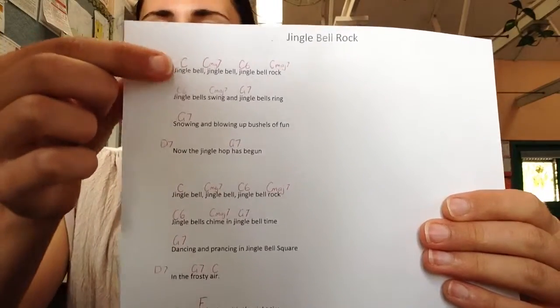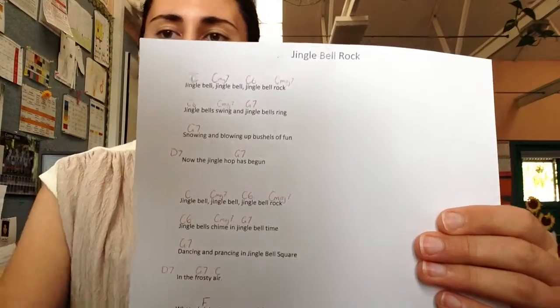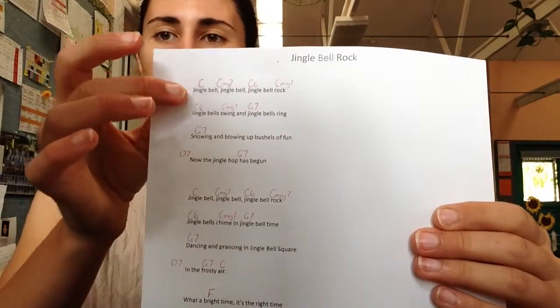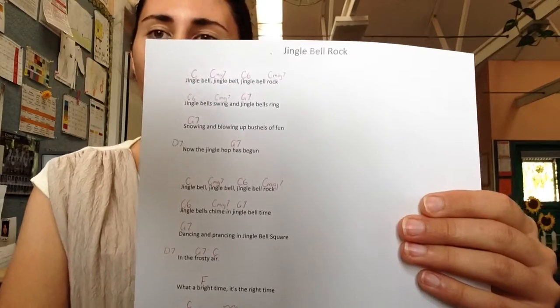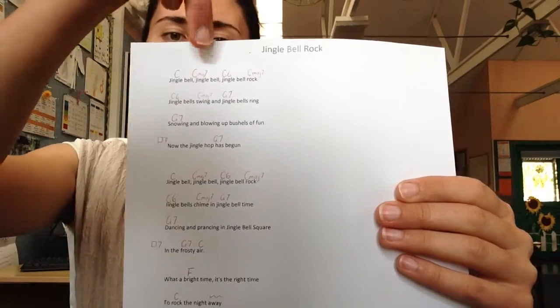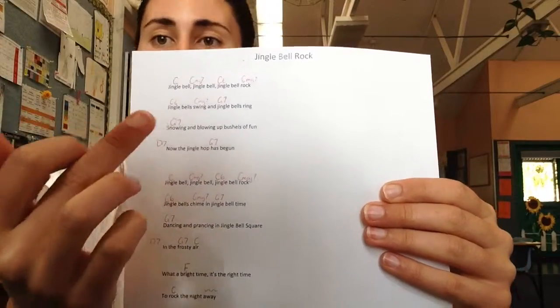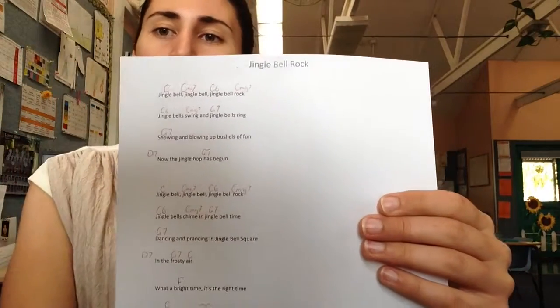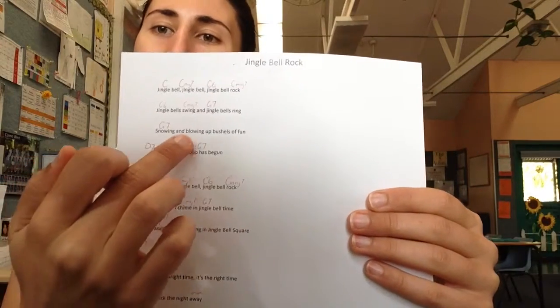You can see these top two lines are exactly the same as the top two lines in the second verse. In fact, the first three lines are all the same. So we're going to do that C, Cmaj7, C6, Cmaj7, and then off, on again. Then we're going to change to a G7, and that G7 is going to stay for the end of that line for eight counts.